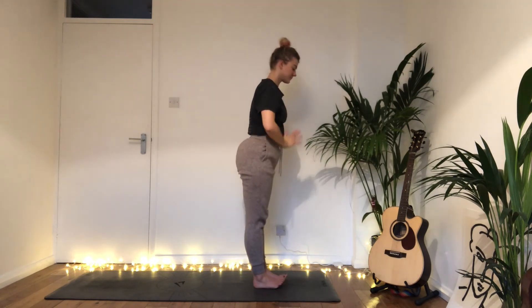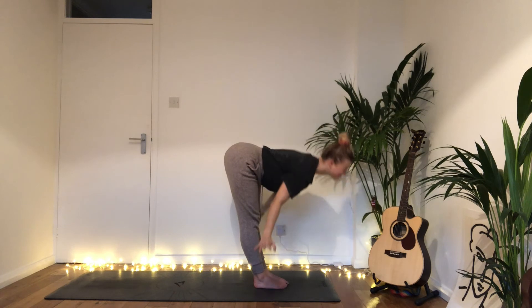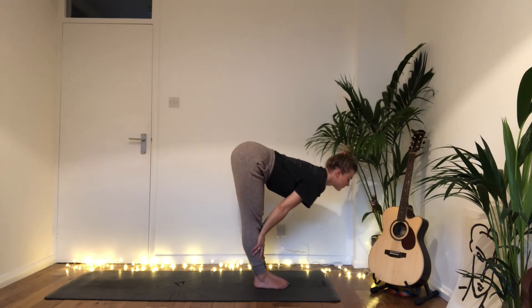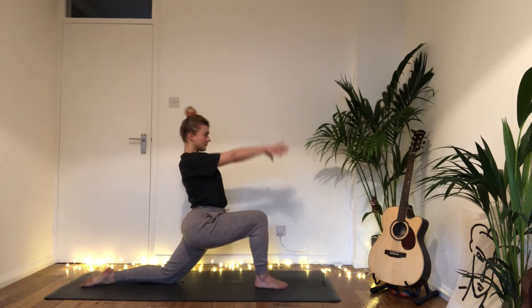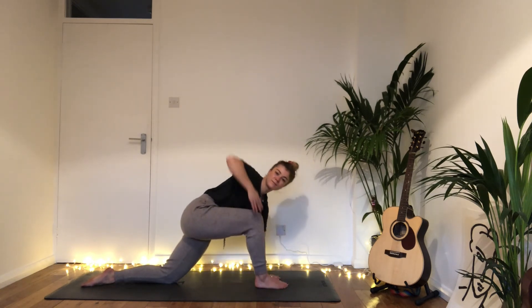Inhale reach up and back, interlace the thumbs, arching back. Exhale fold down, inhale halfway. Exhale step back with the left foot this time, drop that left knee, curl the left toes, reach the arms up — inhale. Exhale bring the hands down, left hand grounds, right hand sweeps up — twist. Take a breath.